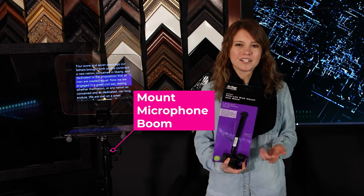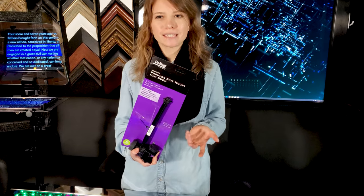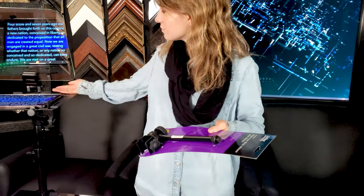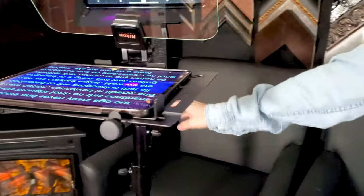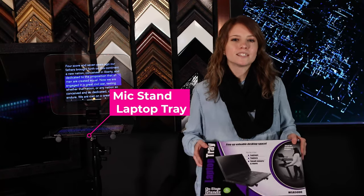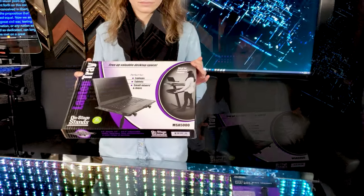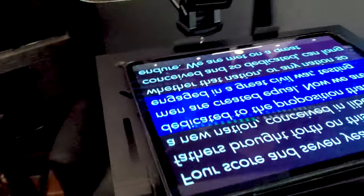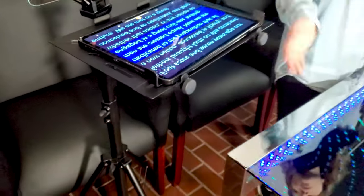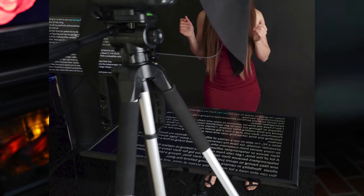This is an OnStage MS-8 9508 Fozzy Lockside Mount Microphone Boom — it connects the laptop tray to the stand. There's also an OnStage MS-8 5000 mic stand laptop tray, which is what we use to hold our iPads. The Pile Projector Stand is an optional part, useful for using a large display such as a 32-inch or above.